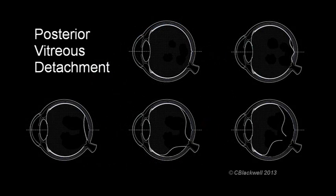That whole process is descriptively named posterior vitreous detachment. Most people go through this process ending up with a few new floaters but no big issues. However, not everyone is that lucky.